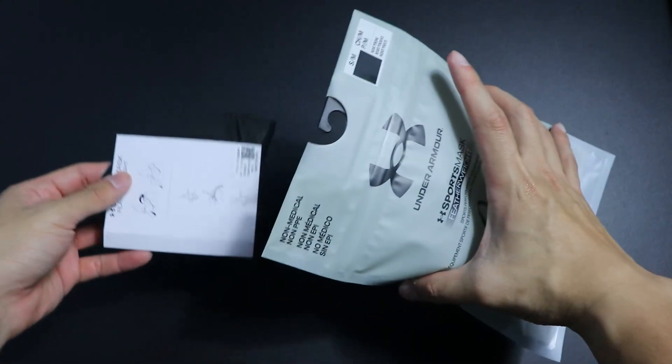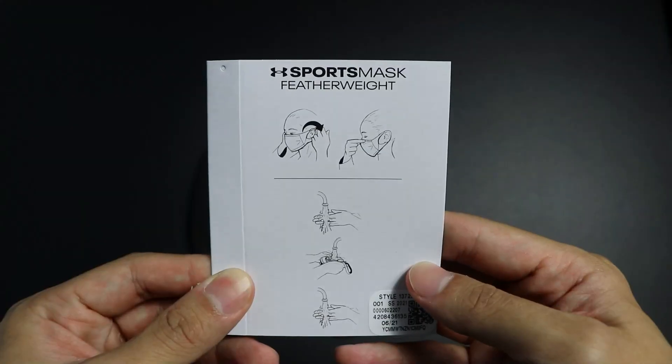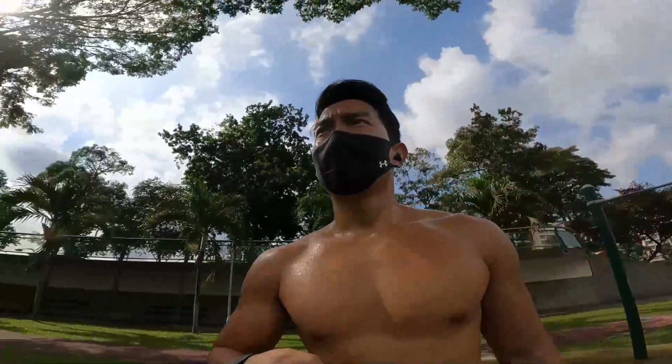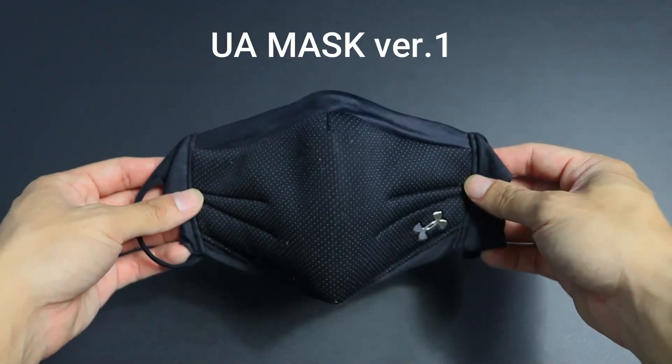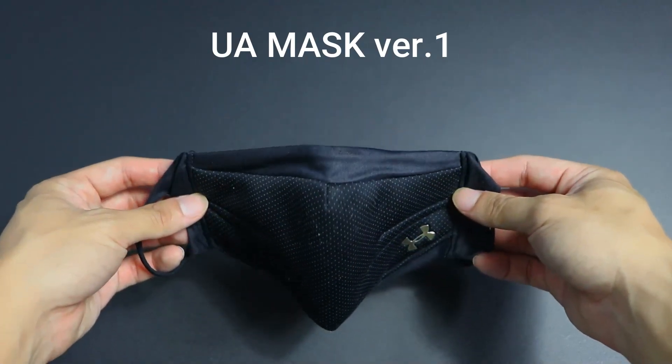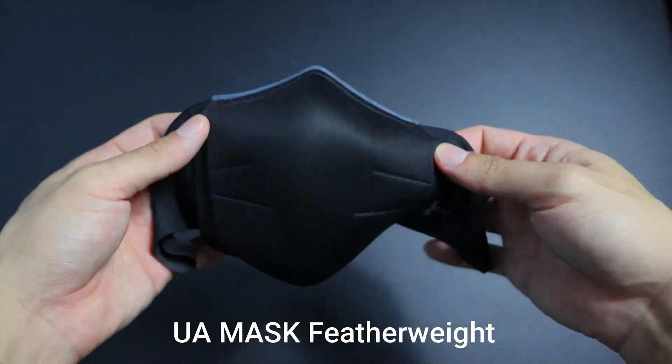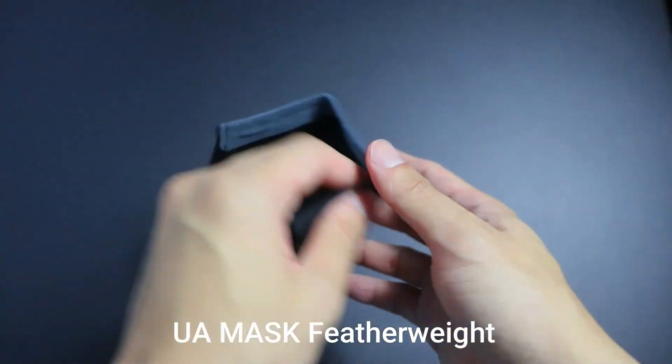Opening up the packaging, you'll get the mask and the instruction manual — that's it. The first version did come with a mask carrier, but I realized I never really used it and I think most people didn't either, so maybe that's why they decided to exclude it from this new model. Comparing the two masks, I can confidently say that the featherweight version really does feel way lighter than the previous original model. The previous version looks stuffy, padded, and cushioned all around, but in the new featherweight version they removed all of that and used thinner protective layers, which definitely made it more weight-saving.